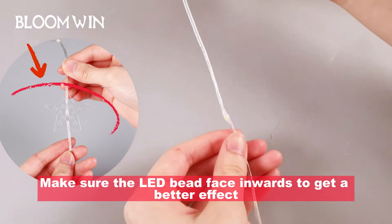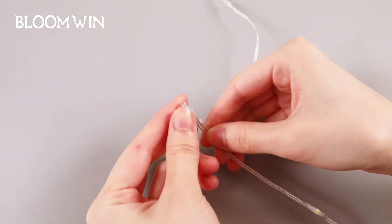Attention: make sure the LED bead faces inwards to get a better effect. Continue with the next pendant.